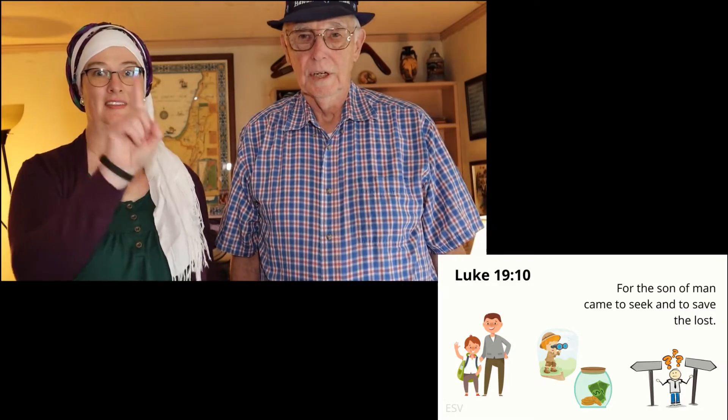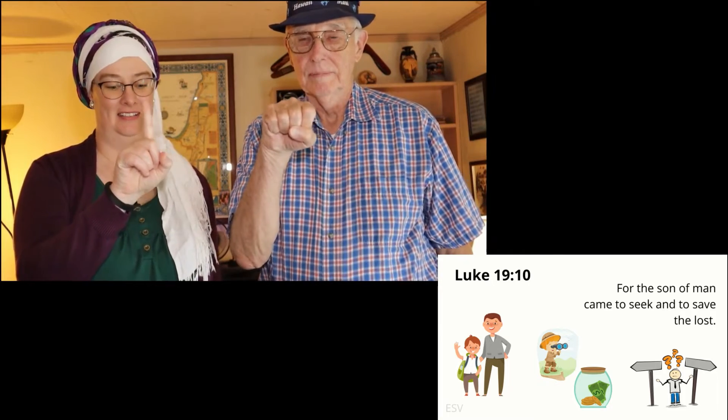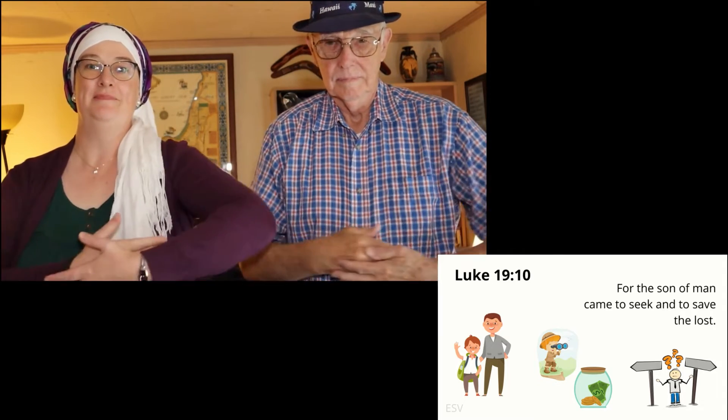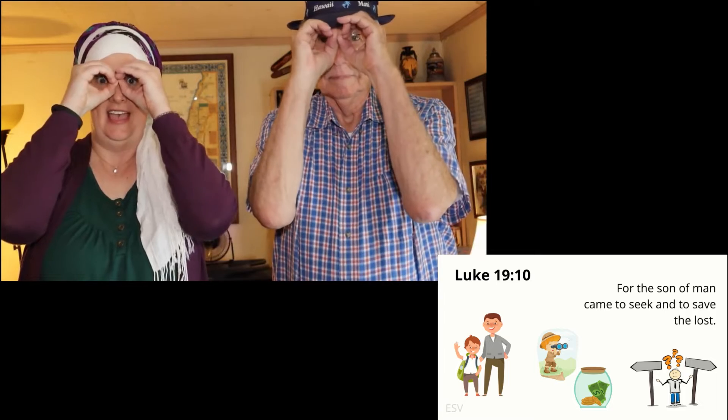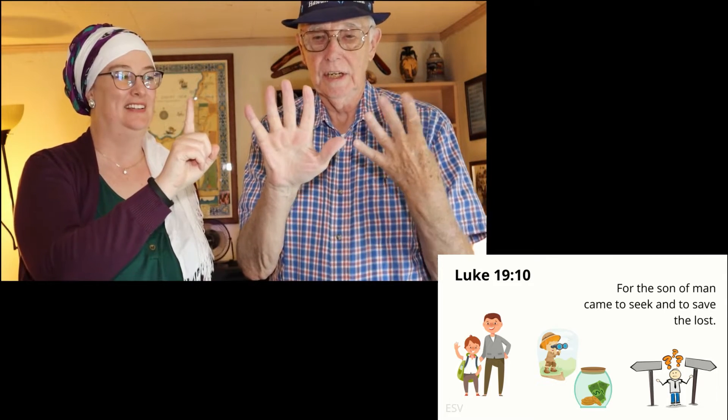Attention. For the Son of Man — start. Luke 19:10 — For the Son of Man came to seek and to save the lost. Luke 19:10.